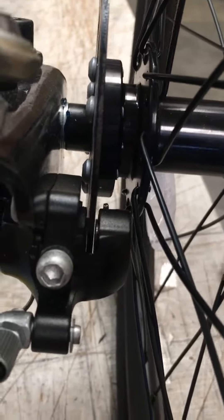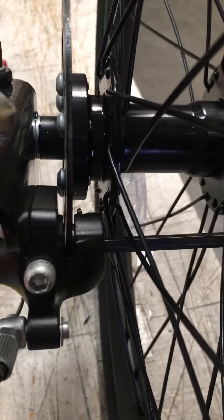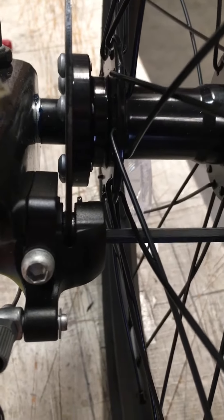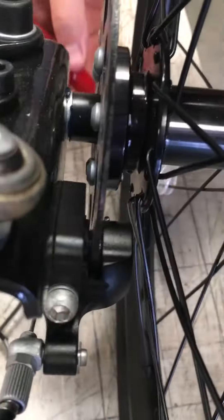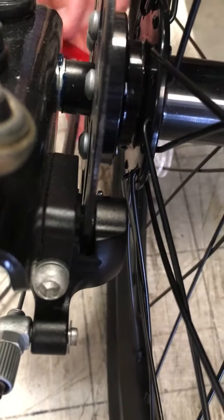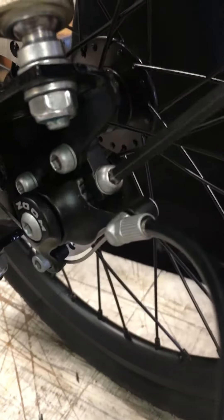Now to make sure that it's aligned, you're going to tighten these brake pads up against the wheel like this. Make sure they're nice and tight. Then you're going to tighten the screw in the back right back here, and tighten the screw in the front right here.